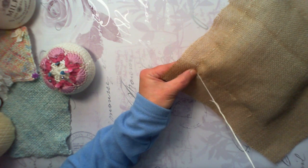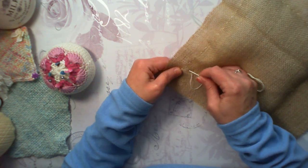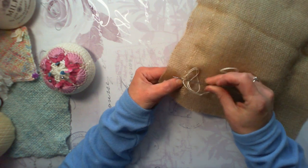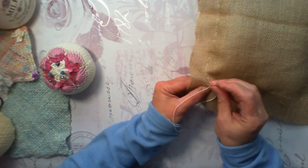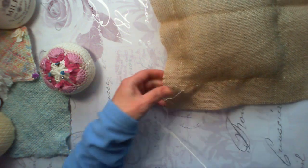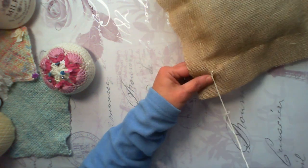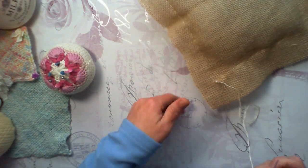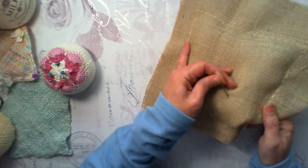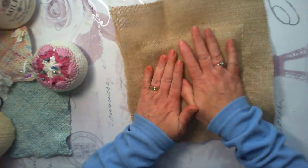When we get to the corner where we started, pull that straight. I will just do a back stitch, and maybe another one — let's do it three times because then we know it's not going to come apart. Rather than cutting your thread, take it back in through the hessian, through your fiber fill, and up and out. Give it a wobble and a tug, and then cut it. That way your threads are not going to go anywhere. Let's give it a squish.